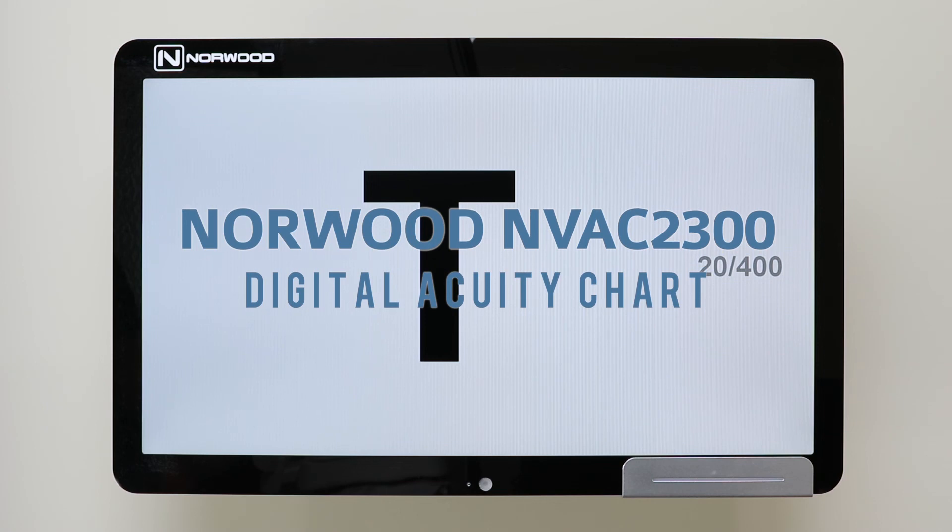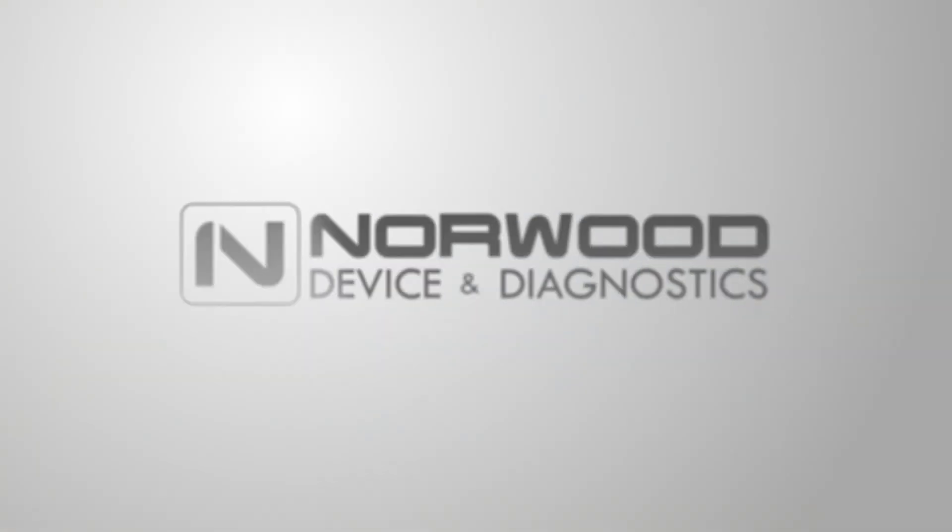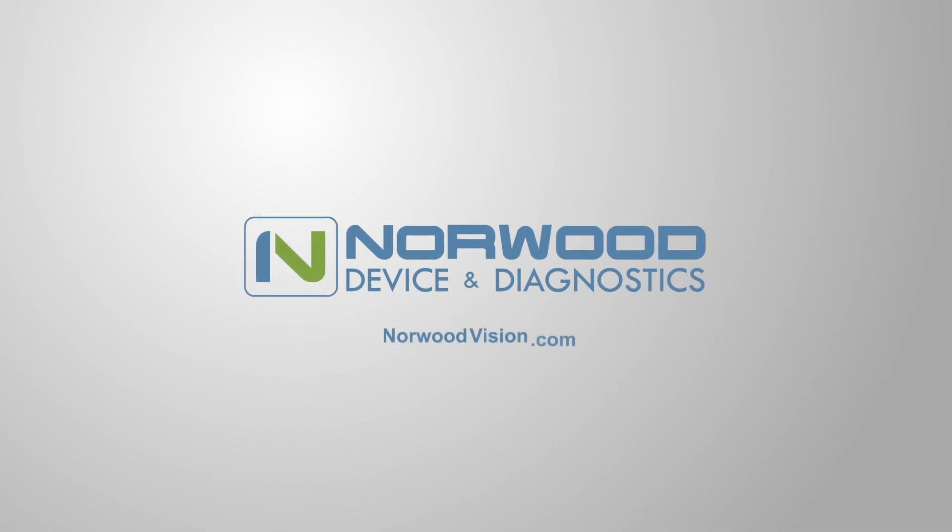The Norwood NVAC 2300 Digital Acuity Chart — one of the many great products from Norwood Device and Diagnostics.